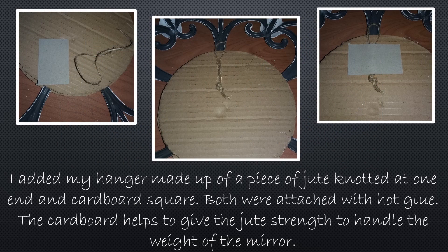Next I added my hanger, which was made up of a piece of jute that I knotted at one end and a cardboard square — both were attached with hot glue. The cardboard square helps give the jute a little more strength to handle the weight of the mirror. Make sure you put plenty of glue on that cardboard so that it really sticks to the round piece of cardboard.